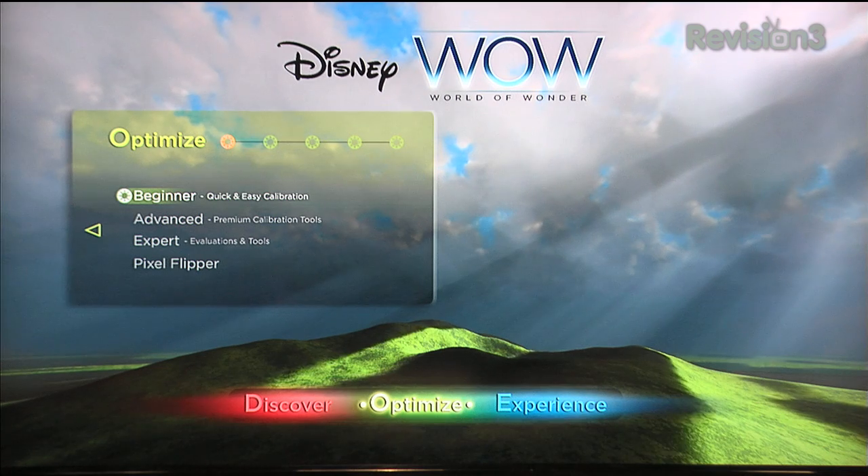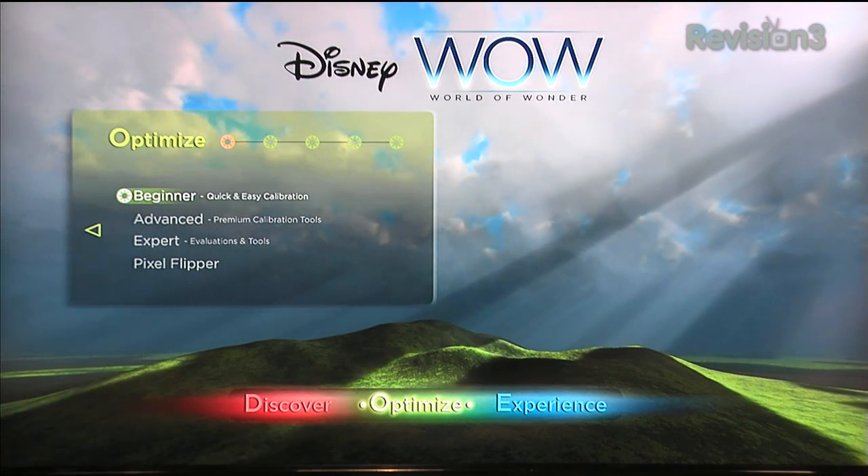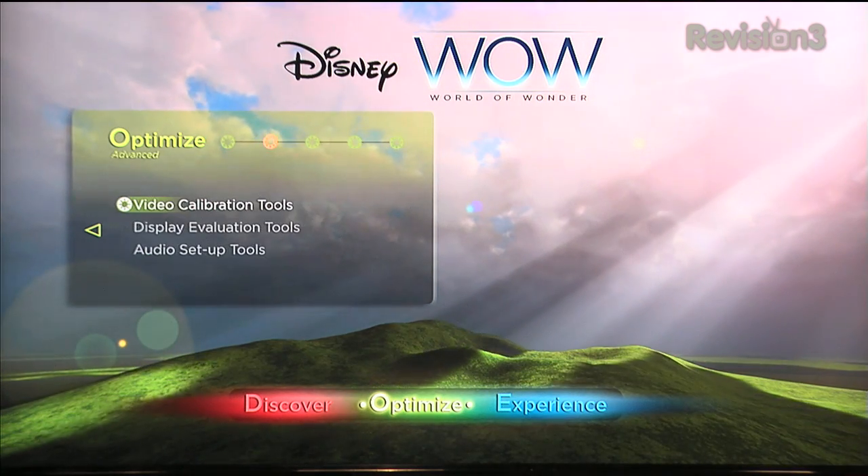If you're into calibration, you want to do some of the optimization that gets your TV looking good. Their advanced brightness setup — I actually preferred it in the advanced section compared to the beginner section. It has a terrific optimization tool that helps you get critical settings like brightness and contrast just right. And here we go into the premium calibration tools.